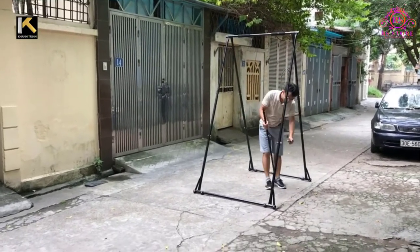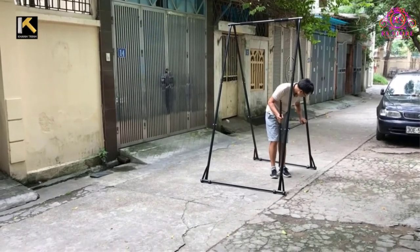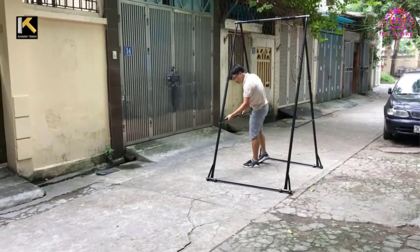Pros: Height adjustable. Versatile. Quick and easy setup and takedown. Easy add-ons.